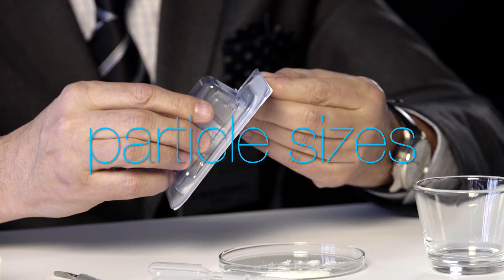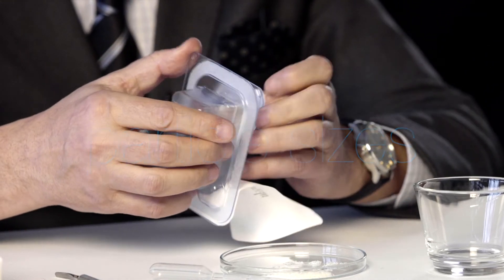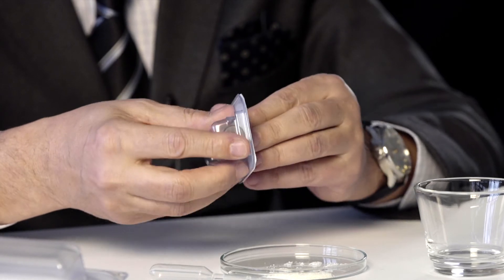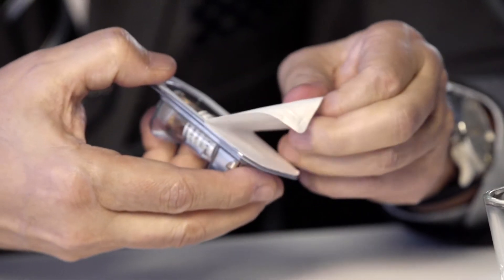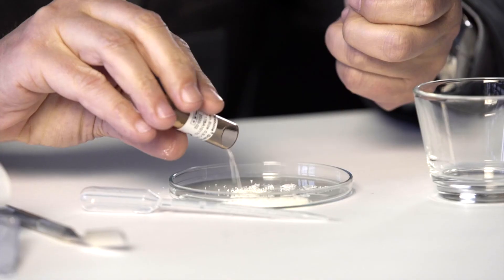Serabone comes in two particle sizes. We prefer the 0.5 to 1 mm size for GBR. The bigger particle size, if we want to use it, we do it only in big augmentation or sinus augmentation.